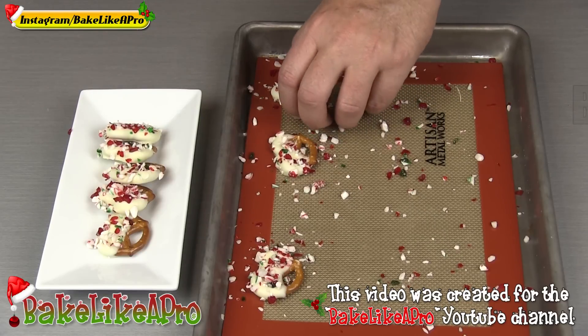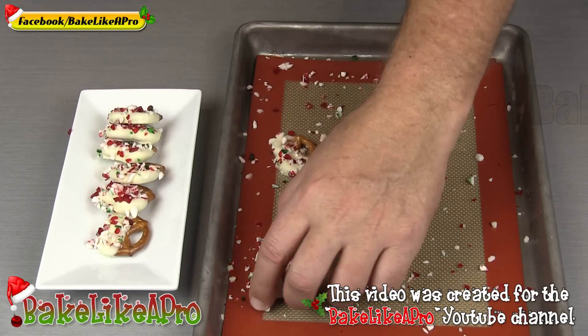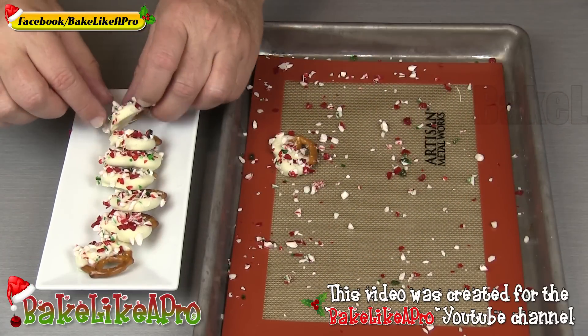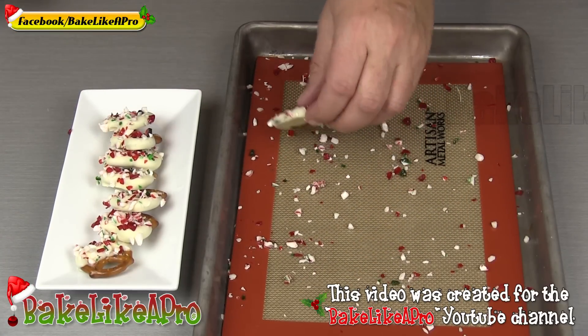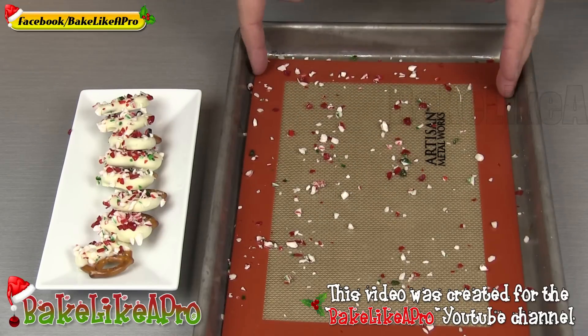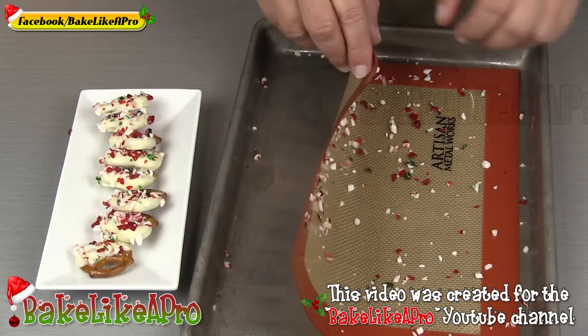I did two extras off camera, just wanted to do a few more. We'll get those on there — there we go. And like I said, you can just reuse all of this. Just scoop it all up with your mat and you're ready to go again.